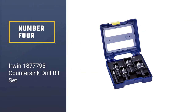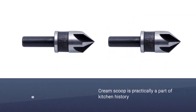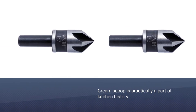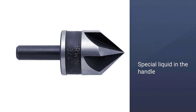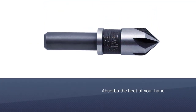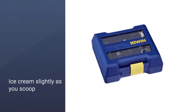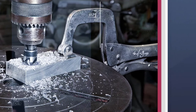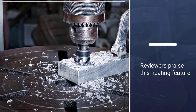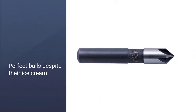Number four: the Irwin 1877793 countersink drill bit set. If you are looking for a metal countersink that will last for a long time, Irwin offers the best countersink bits. The set comes in five pieces of different sizes — one-quarter, three-eighths, one-half, five-eighths, and three-quarters inch — all having their own molded slots inside the case. Made from good quality steel for better durability, it has a sharp pointed tip perfect for countersinking on metals, wood, and plastic. These countersink bits have a black oxide finish to resist rusting, and the five-flute design helps decrease vibration.